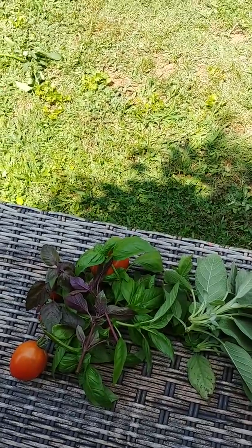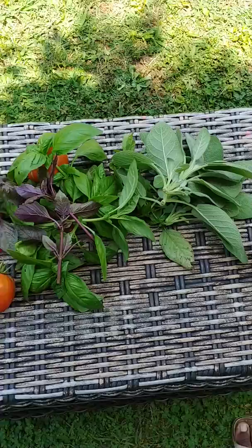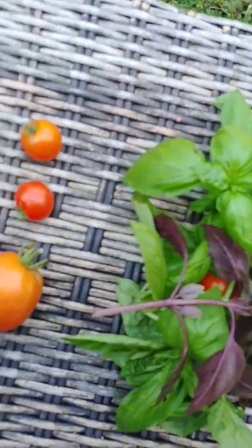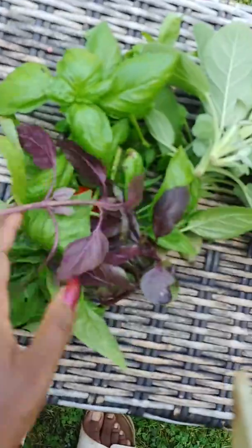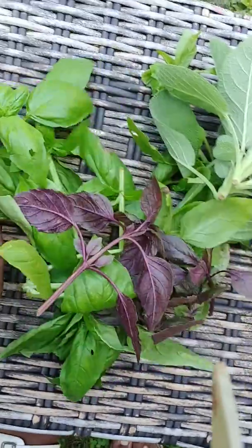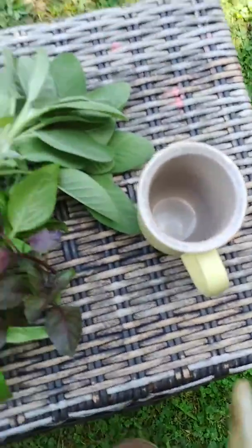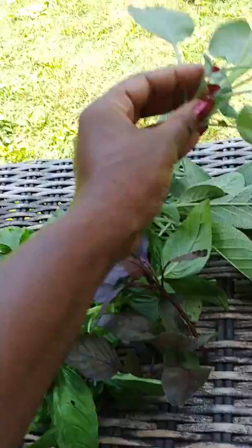I have a couple of my Roma tomatoes and a few more of my cherry tomatoes that I took off as well.